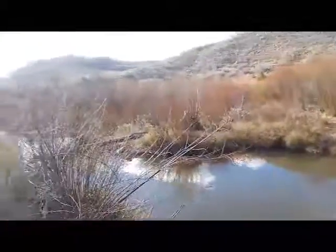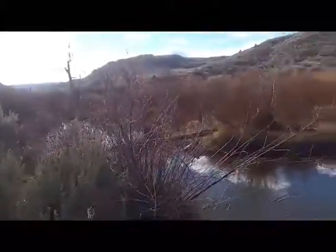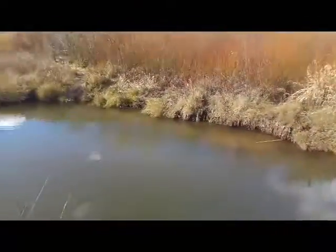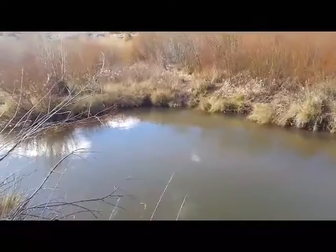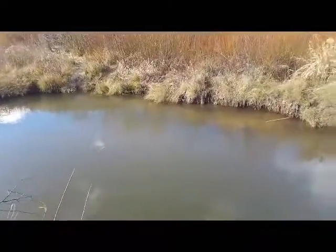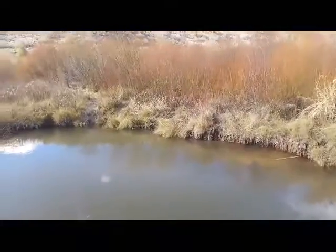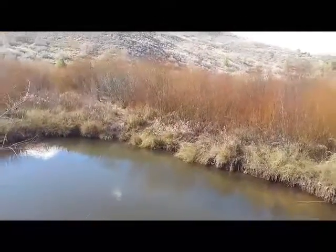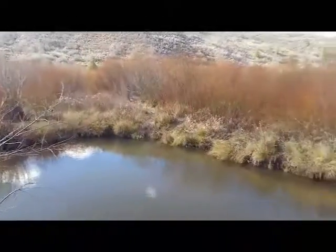I've trapped this area really heavily with Conibears and foot traps down further and foot traps up further, so everything that's in here still is the stuff that was smart that I didn't catch. Right now I'm not really needing the beaver - I've got about 20 of them in my freezer that I still need to flesh and board, being honest with you guys.